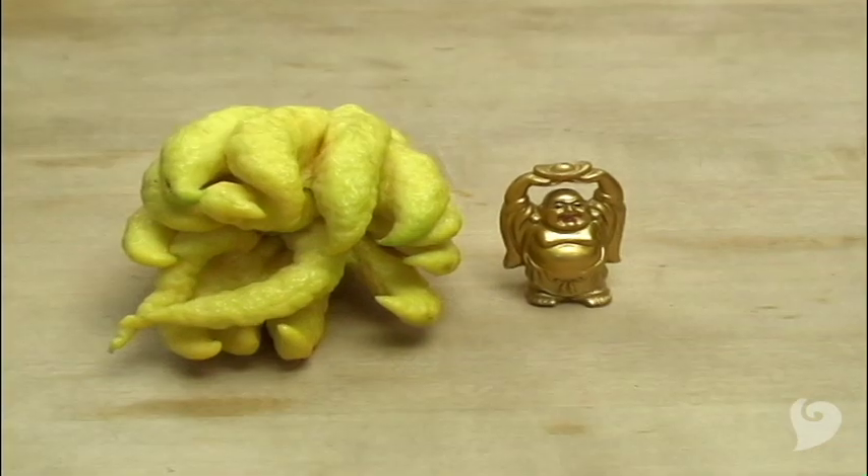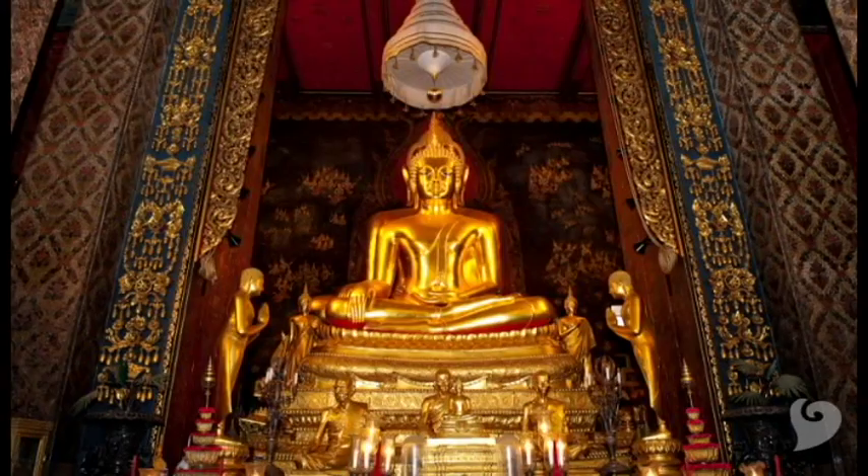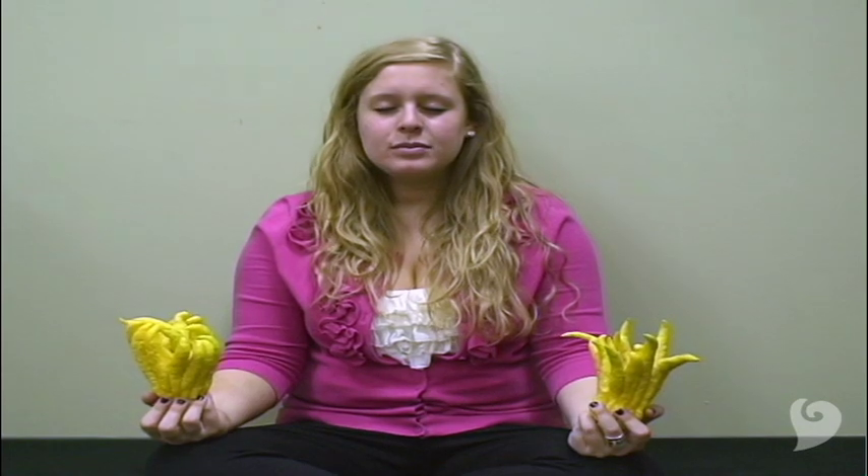Buddha's hands are often presented as gifts in Asian cultures. They are a symbol of good luck and prosperity. They're even used as religious offerings in Buddhist temples, and the fruit with closed fingers are preferred because they symbolize the act of prayer.